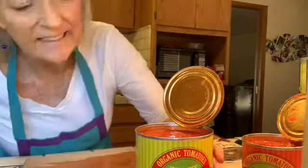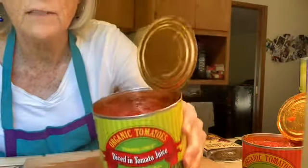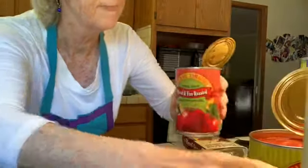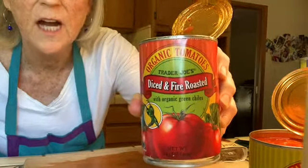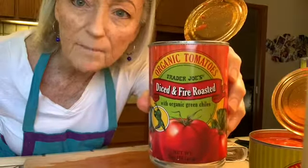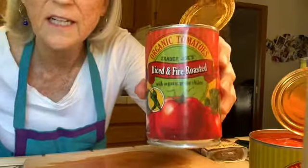Next I'm putting in the diced tomatoes — just going to dump those straight into the pot. This time I'm also using some fire roasted tomatoes, which I've used in the past. They add a little bit of a kick and a smoky flavor too.